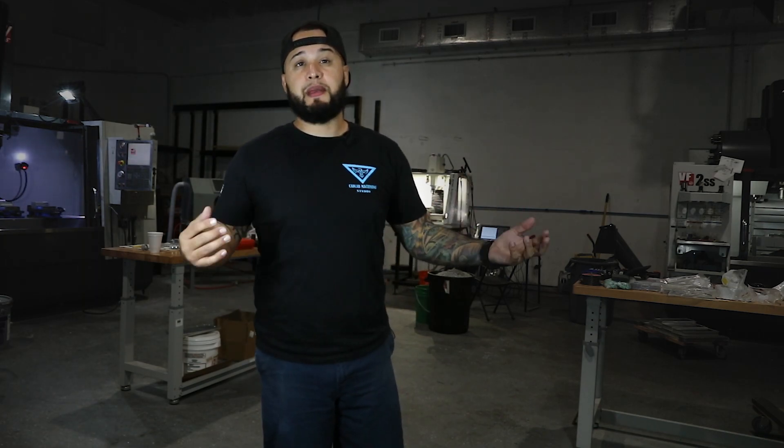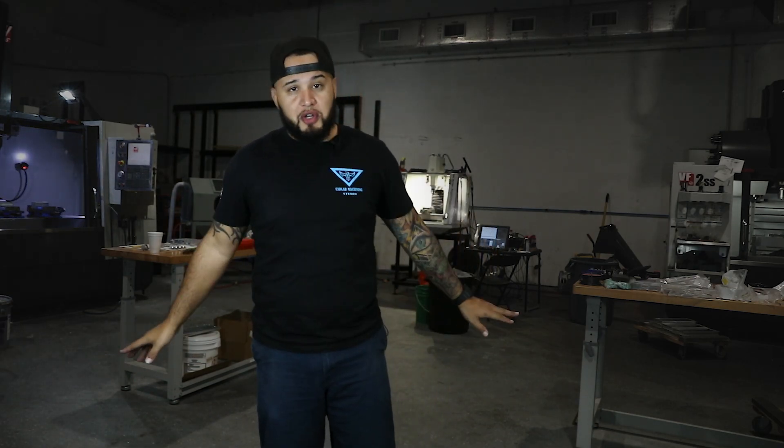I've noticed that a lot of people who watch my videos are not subscribed, so please subscribe — it's free, and if you don't like the content, unsubscribe. Please hit the notification bell so when we do make new videos you get them right away, you are notified, and you can tune in and watch whatever we're doing.